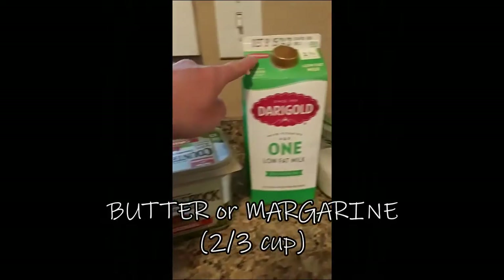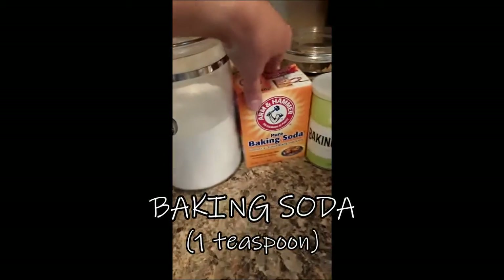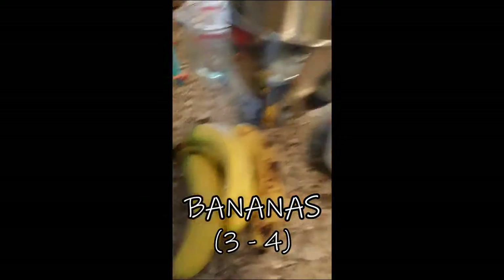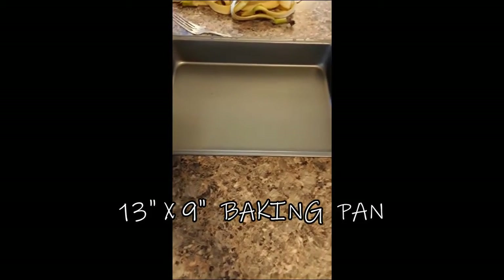The ingredients we're going to need for this recipe: we need butter, milk, sugar, flour, baking soda, baking powder, salt, two eggs, and bananas. We're also going to need a big bowl and a 13 by 9 baking pan.